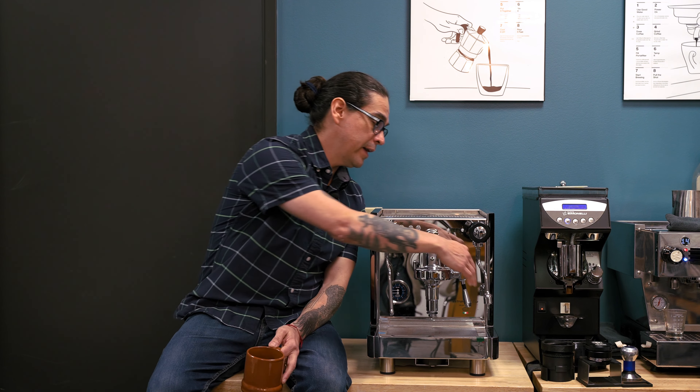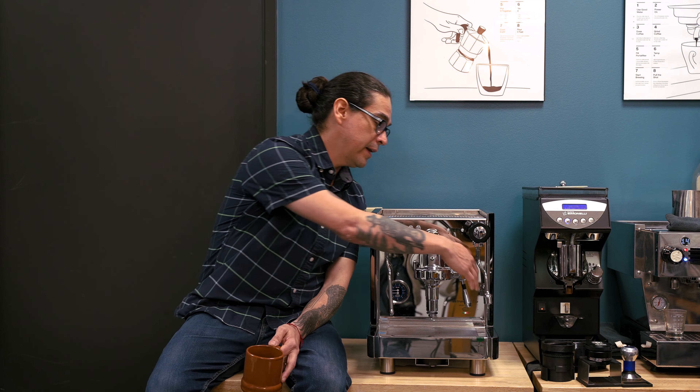What we recommend is that you go ahead and flush out your coffee boiler, then go ahead and open up your T-valve and flush that out as well, which is flushing out your steam boiler.